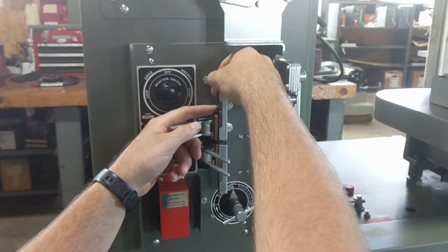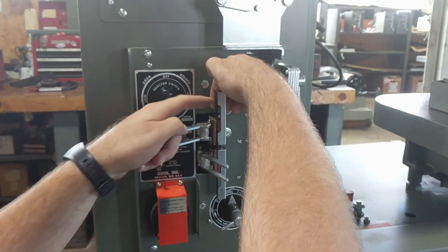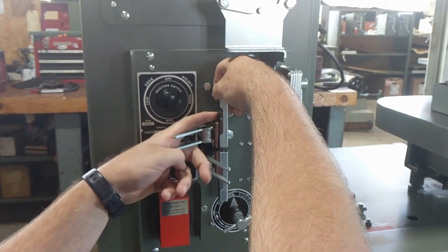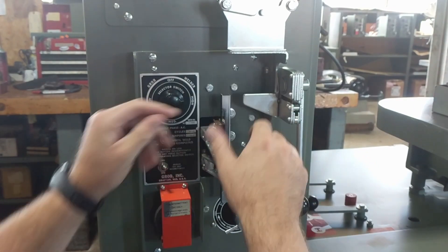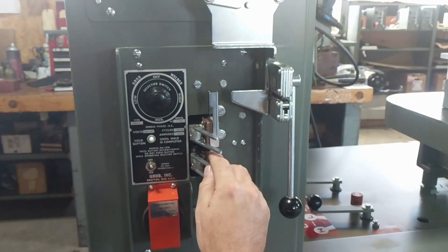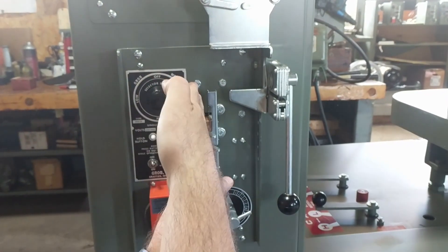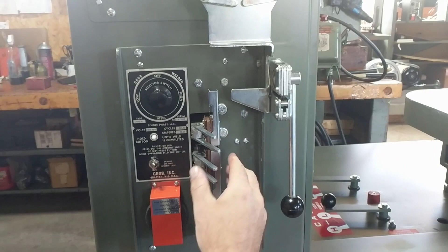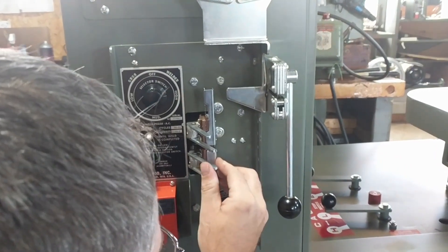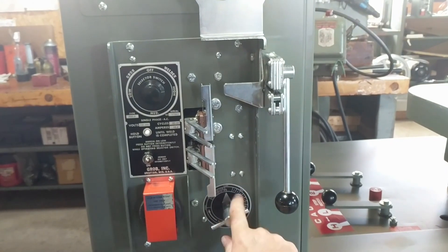The top portion of the blade comes down against the bottom, again up against the guides. Clamp it down. You want to make sure that the edges of the blade sit straight — not off at all. You can adjust that by tightening or slightly loosening the clamps.